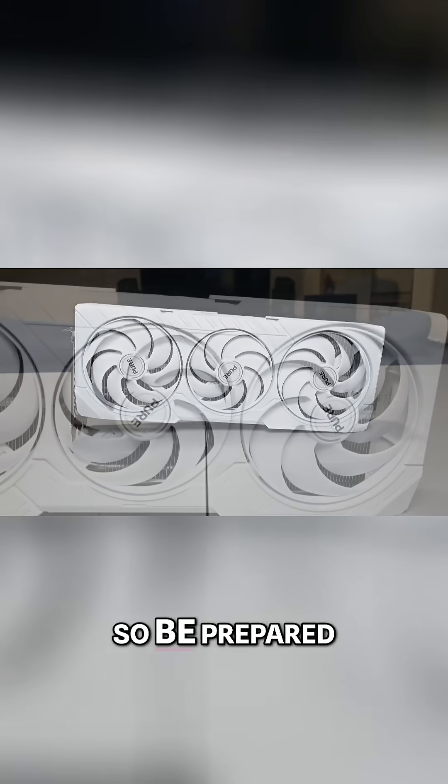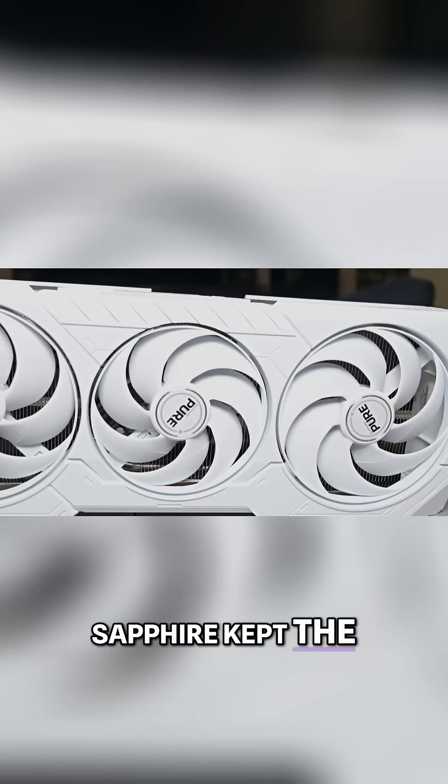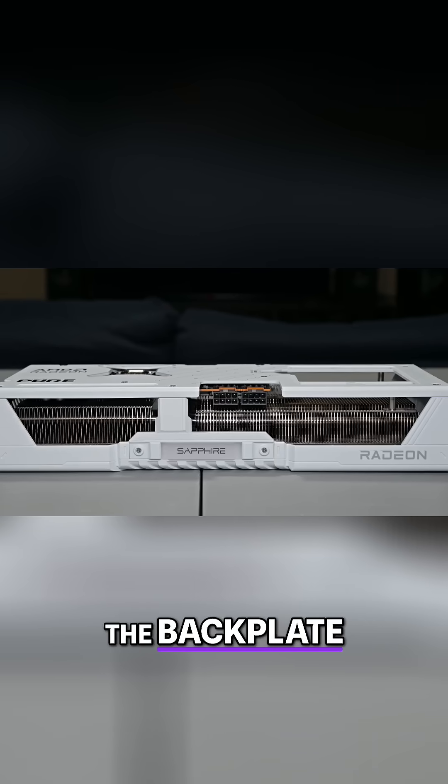It's a chunky triple-slot card with three large fans dominating the front, so be prepared — this thing has some heft. That said, the design is sleek and surprisingly elegant. Sapphire kept the look clean and cohesive, with minimal branding aside from the black AMD Radeon text and a subtle Pure logo on the backplate.